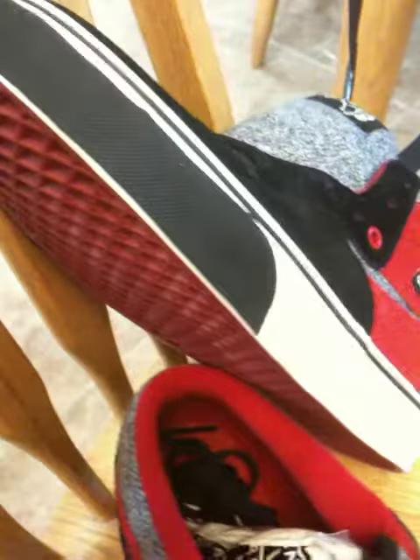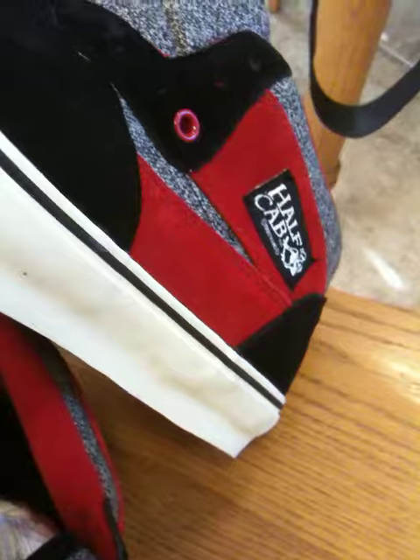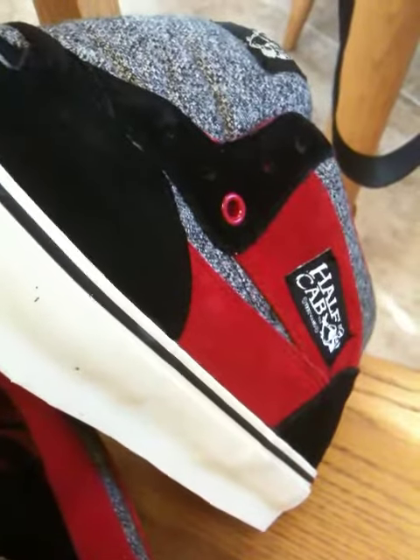Kind of a dark red sole — that'll change. Next up for the Fall, shoe number three or four. I forgot where we are.